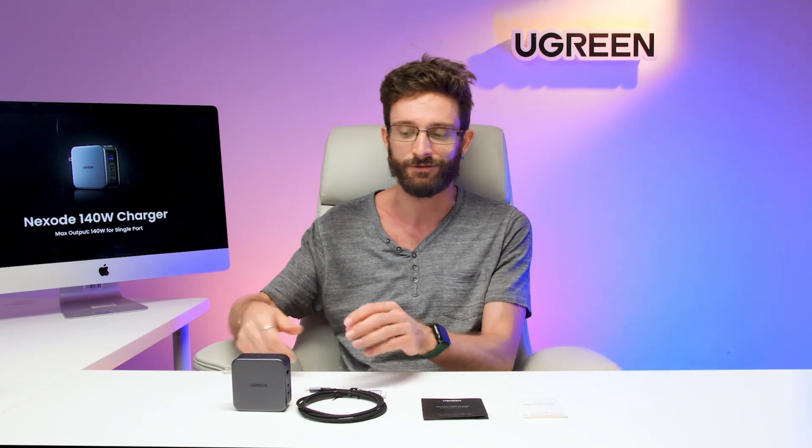That is what is in the box. The link for this charger is down in the description if you want to check it out. If you have any questions, leave us a comment below and we will answer it. Don't forget to like, share, and subscribe, and I will see you in the next video.